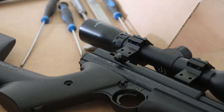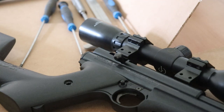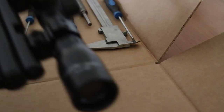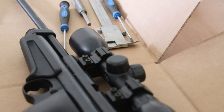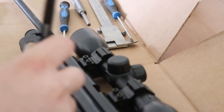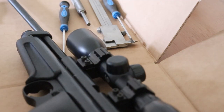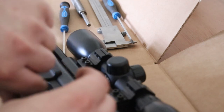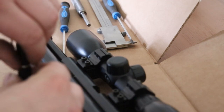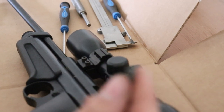Once it's loose, you can just use a screwdriver to take it out. There you go — second one out.